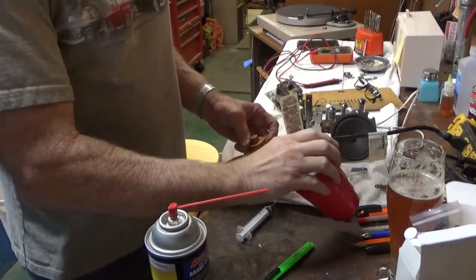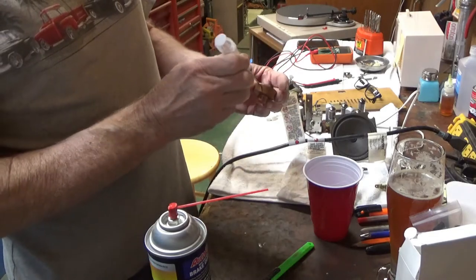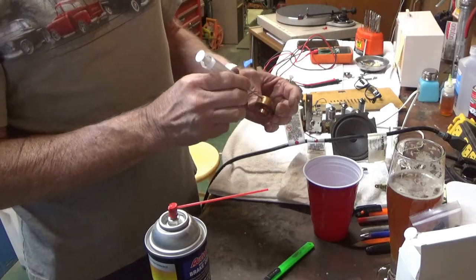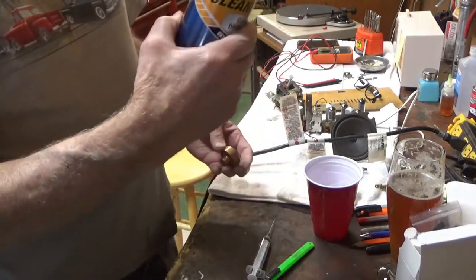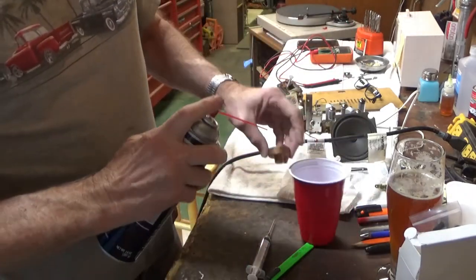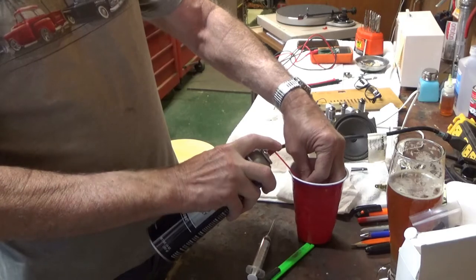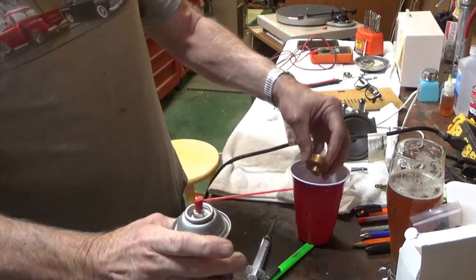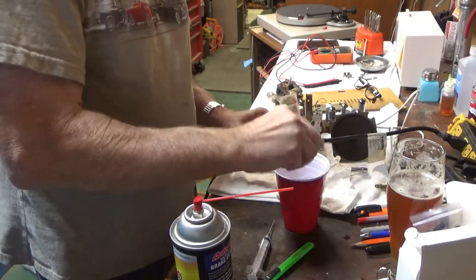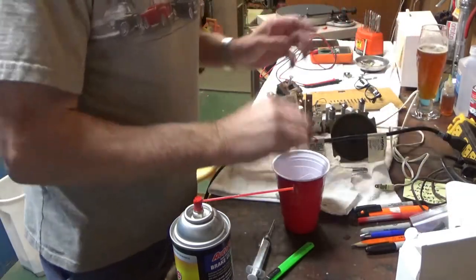It appears I didn't drill my hole just right because, according to the guy whose video I'm copying, you're supposed to get the syringe in there to suck up the cleaner. He said just use brake cleaner, so that's what I'm doing. I'm going to do it a little bit differently than what he did - I'm just going to spray it in there like that, rattle it around. I should move my beer out of the way so I don't get brake cleaner in it.